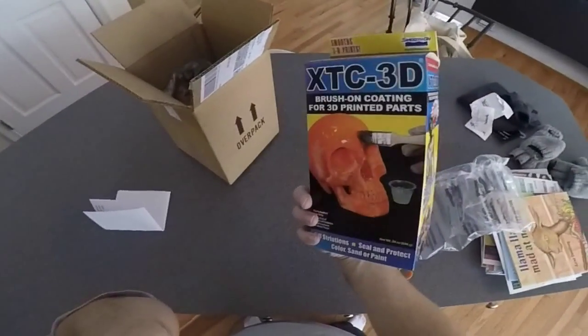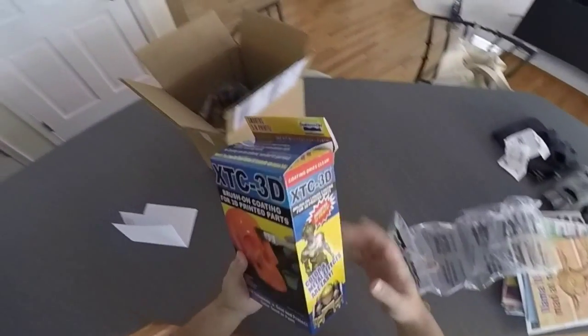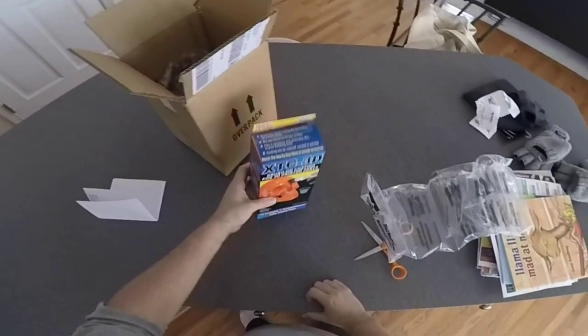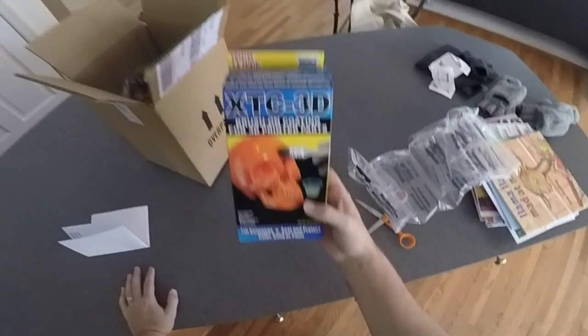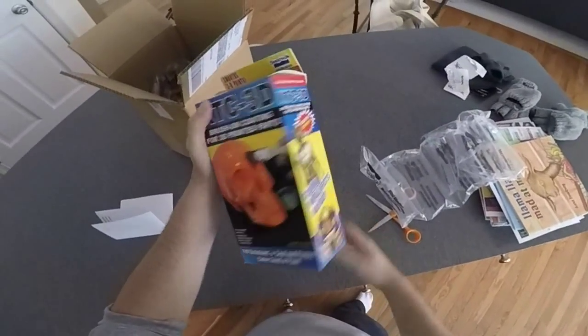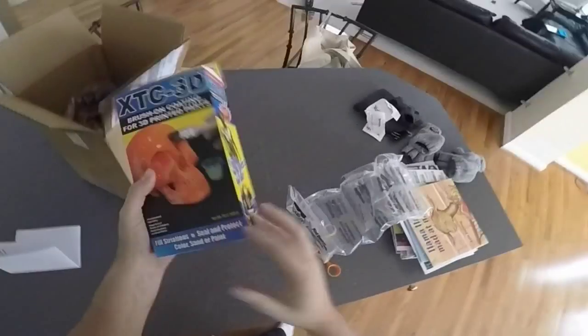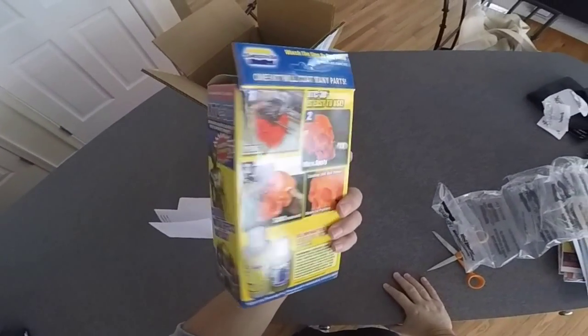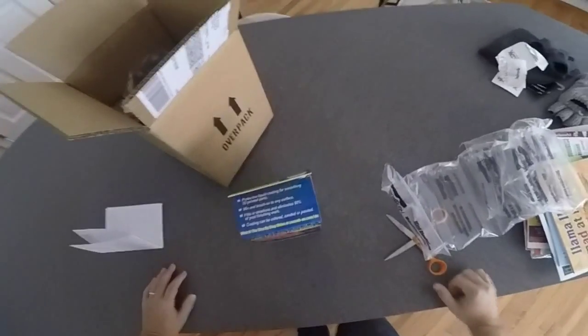Let me know what you guys think. As usual, like and subscribe — I'll be continuing to make more videos around 3D stuff coming up very shortly, and some of the projects that I'm working on. Again, this is the XTC-3D from Smooth-On. I think this is about $24 for the 24-ounce package, and I bought mine off Amazon — I think it was maybe five bucks for shipping.